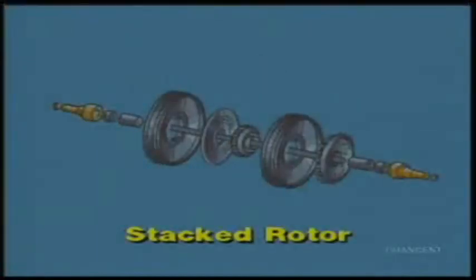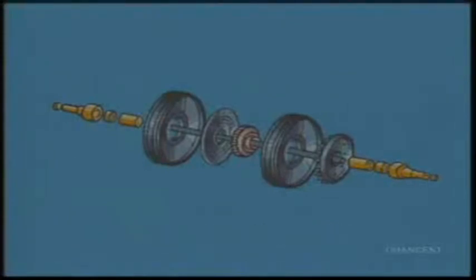Stacked rotors consist of a stub shaft for each end, several impellers, a balancing piston, spool pieces, and other needed parts, all held together with a heavy center bolt. Although this type of rotor is always used in a stacked style vertically split casing, it can also be used in other types of casings as well.